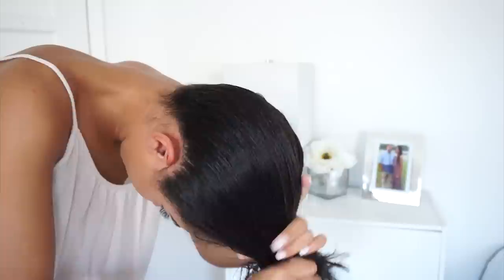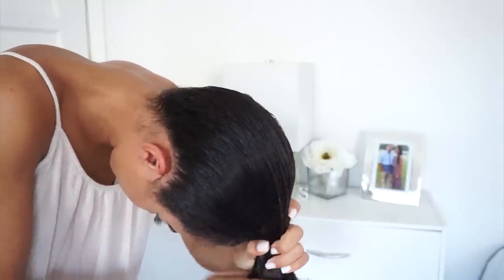In order to get my bun as high as I want it, I have to tilt my head forward and brush my hair to where I want my bun to be. It's the only way I can get it where I want it.